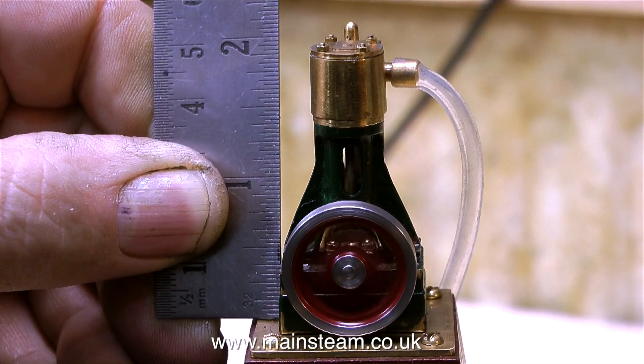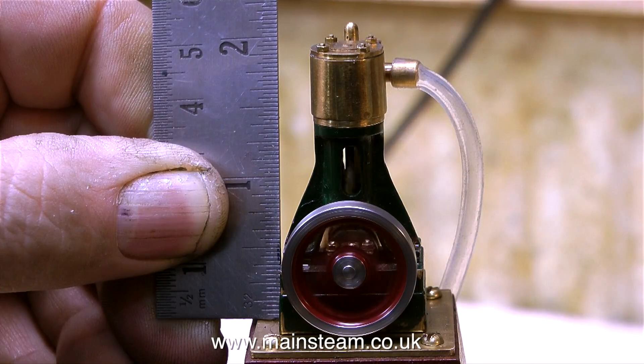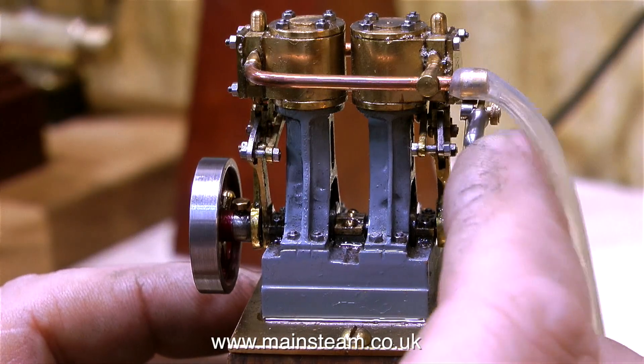This particular model is a 2-inch tall version of a Stuart No. 10, and I'll show it next to a real Stuart No. 10 for size comparison later. And if you thought that was good, take a look at this.